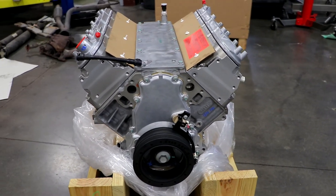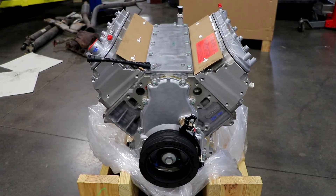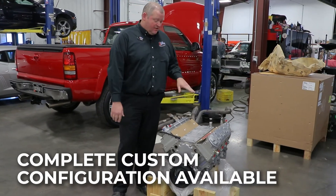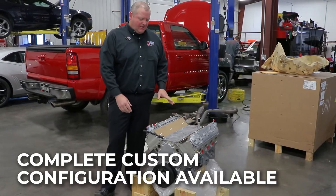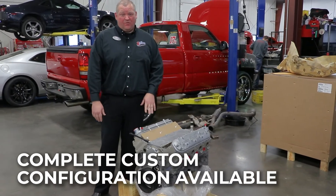Basically what you have here is a blank canvas. You can do whatever you like with this application as far as intakes and front drives. We stock front drives for these that are chrome, polished, black — you name it, we have it. Intake manifolds — anything from high rams to four barrels to fuel injection, we can do it all here. We can have it all installed here, we can have it dynoed here, make sure it's tested and ready to go for you.